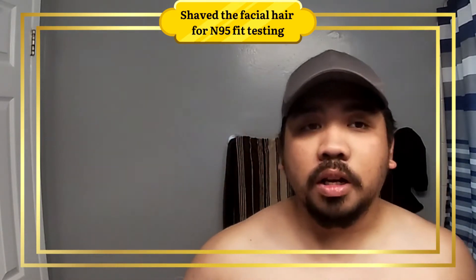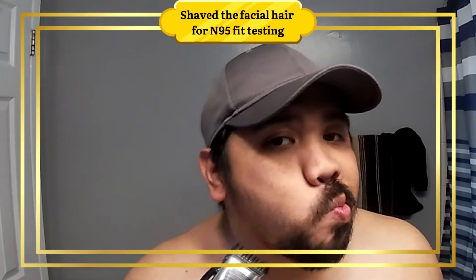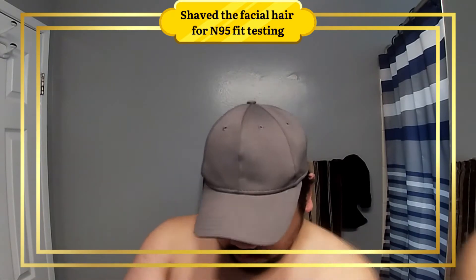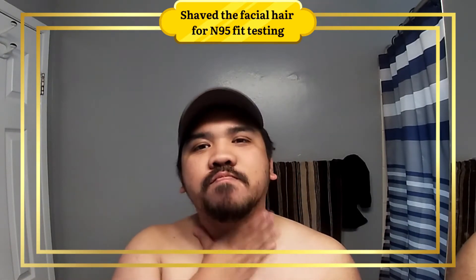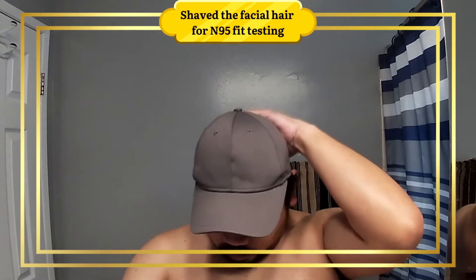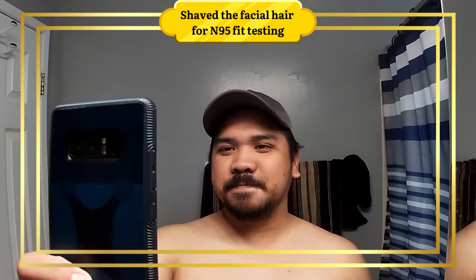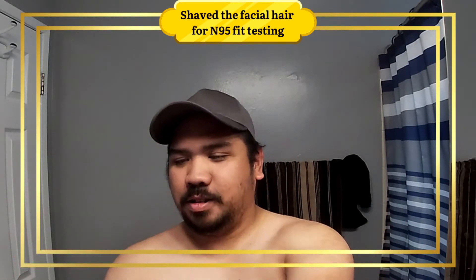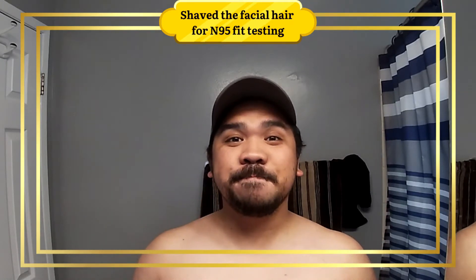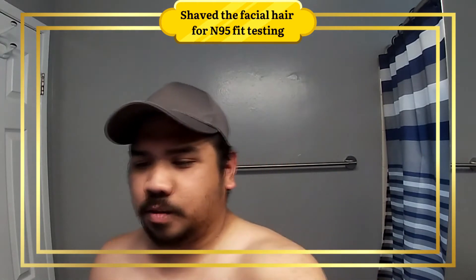So what we're gonna do is really cut it down shorter. The beard is gone now. Okay, let's proceed.